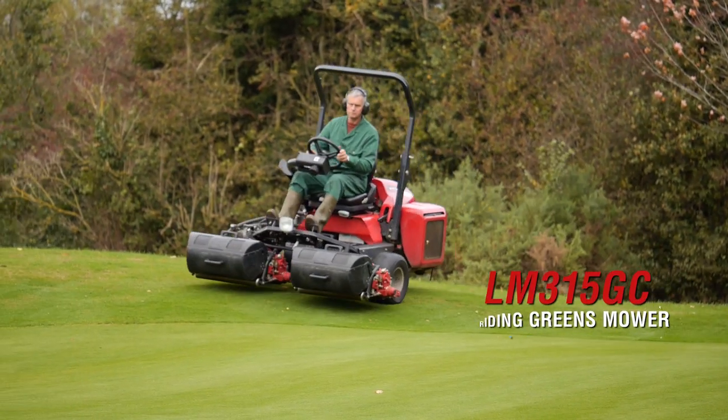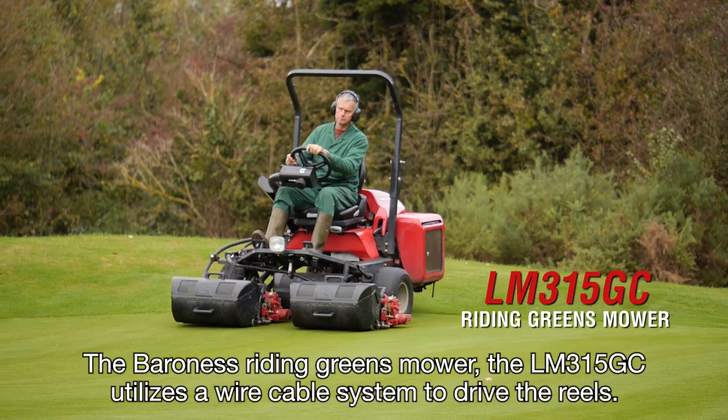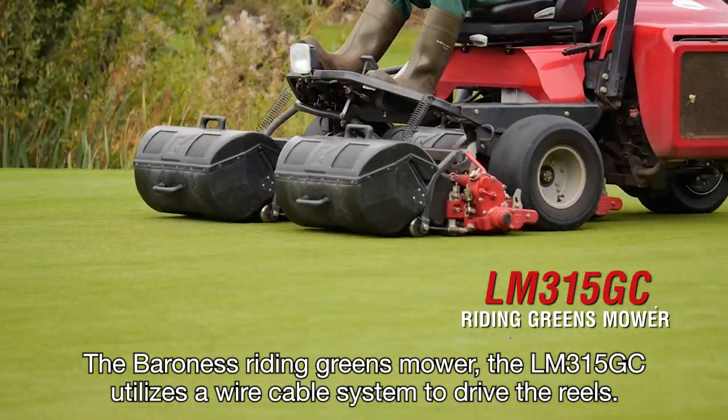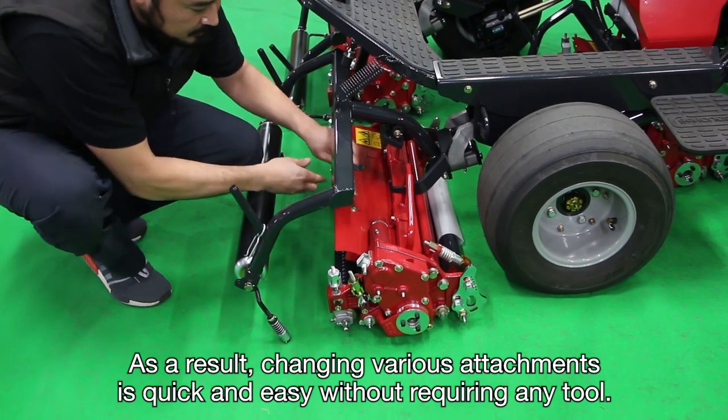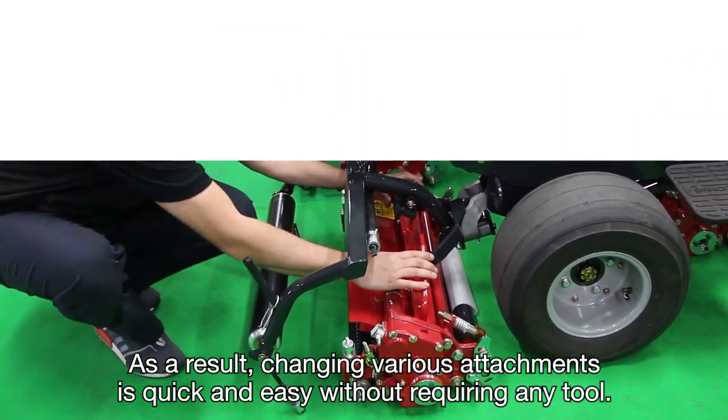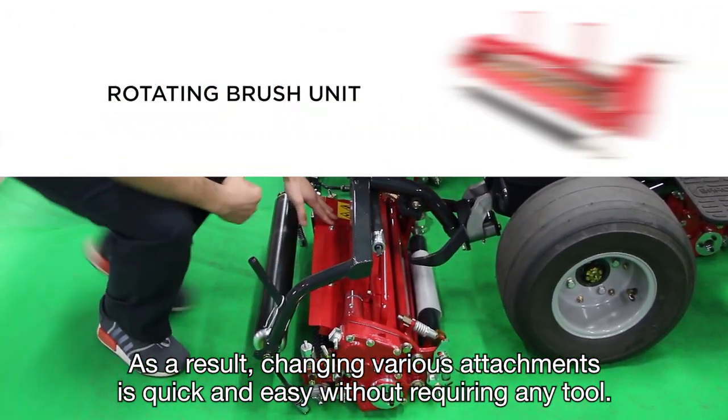The Baroness Riding Greens mower, the LM315 GC, utilizes a wire cable system to drive the reels. As a result, changing various attachments is quick and easy, without requiring any tools.